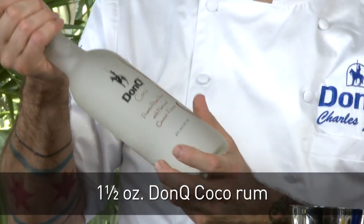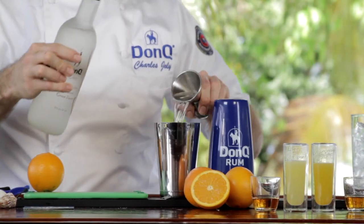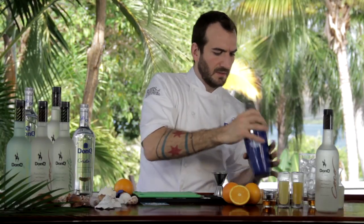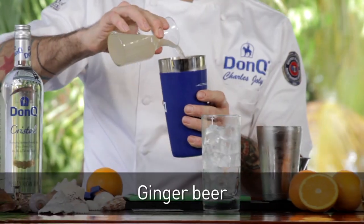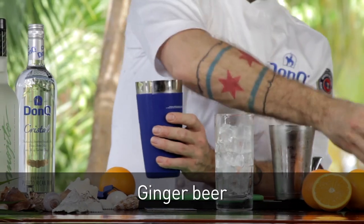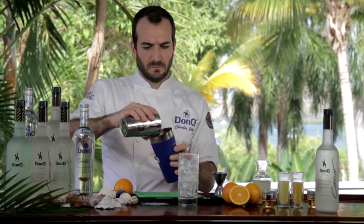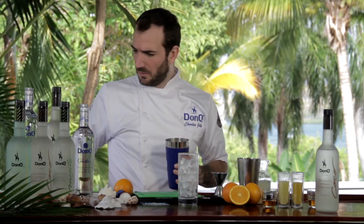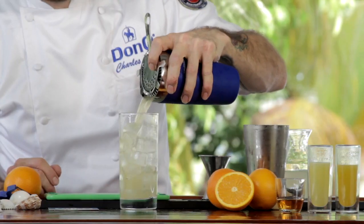A little bit of Benedictine liqueur, which is going to add tons of complexity and herbaceousness to the cocktail. And then last but not least, Don Q Coco — an ounce and a half of that in the drink. Now ice up your shaker. We're going to roll with just a little bit of ginger beer before we finally pour it into our glass. Any time we're working with anything carbonated, we don't want to shake it because it'll flatten it out and spray it all over the place.